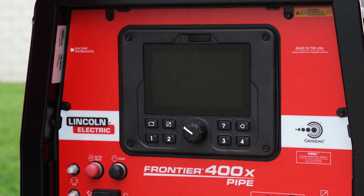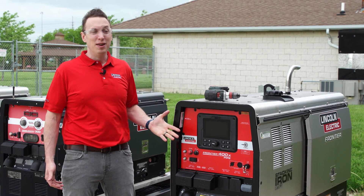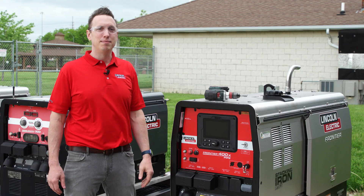And you're all set. If you have any other questions about maintenance on the Frontier 400X pipe, or anything else from Lincoln Electric, go to lincolnelectric.com.